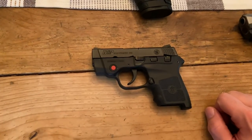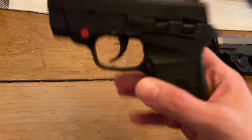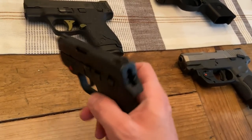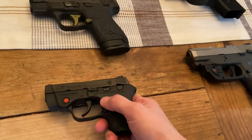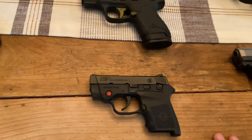Below that is a Smith & Wesson M&P Bodyguard 380 with the Crimson Trace Laser. This gun is an absolute pain to shoot — it's not fun at all. But it serves a purpose. It's a very small gun, very easy to just throw right in your pocket. You never know when you're going to need to deep conceal a pistol, so I've got that one in the collection.